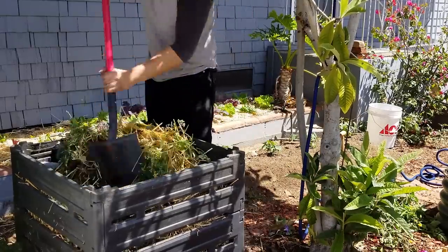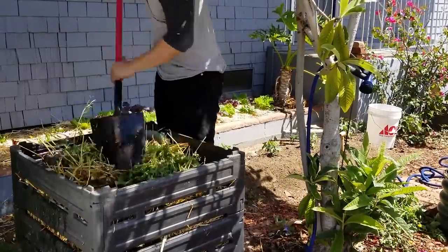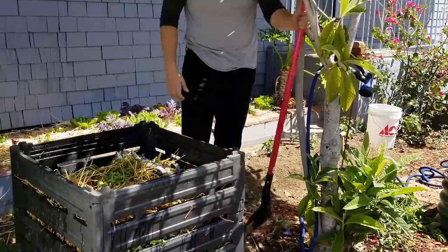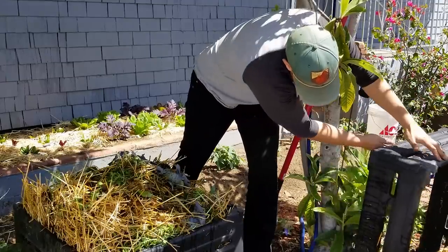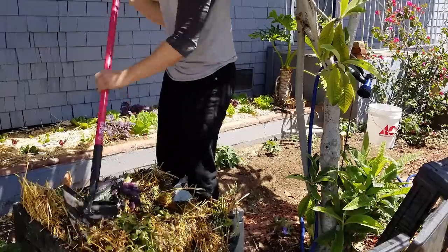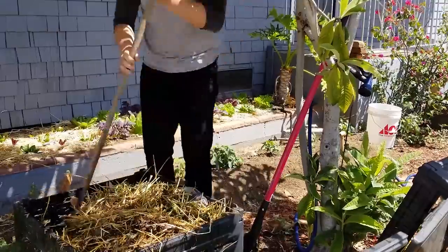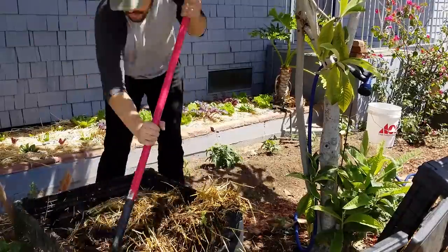Initially, what I thought I'd have to do is just incorporate some of the straw you see at the top here into the middle, water it down a little bit more, and then we'd be good to go. But as I dug down, I realized the middle was more or less finished compost or very close. So I started to deconstruct the compost pile — fortunately it comes in three sections — and I shoveled off some of the straw. You can see there's a ton of non-mixed straw in there that I needed to incorporate, and I'm going to wet it down a little bit.